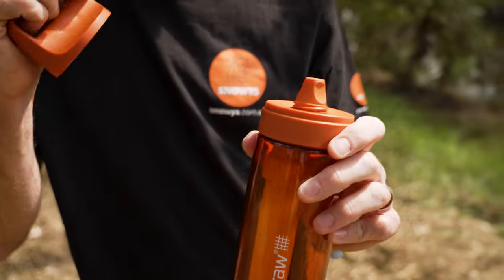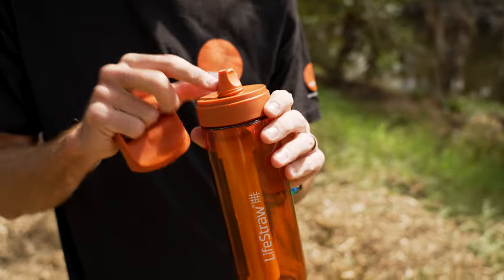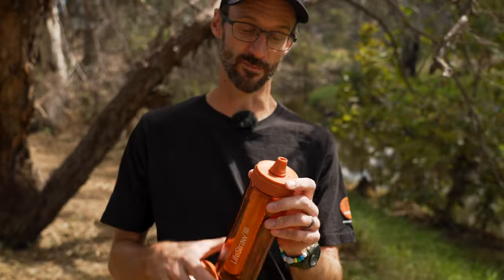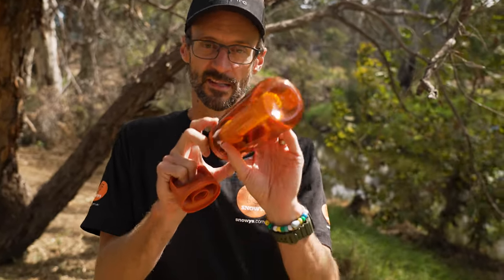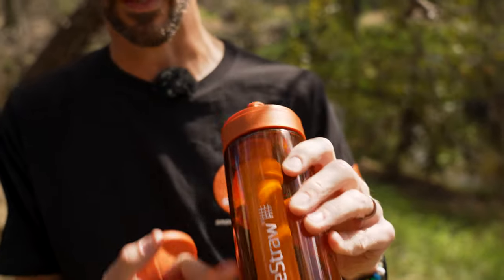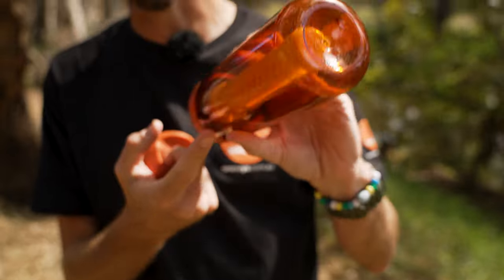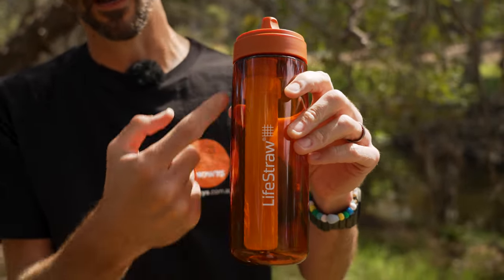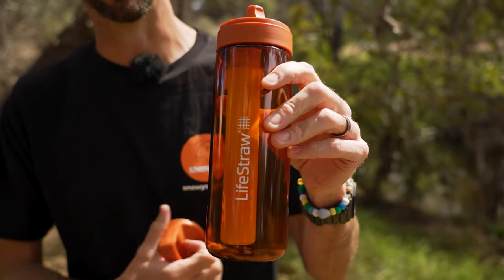I personally haven't used this, but I had a staff member who owns one — I made him fill it up right in front of me and use it. He was actually quite surprised about how easy it was to suck the water through; he was expecting quite a bit of resistance through the filter, but it came out pretty easily. You don't need to tip it up to drink either — even if the water is just at the top, you can sip straight out without tipping the bottle up, as long as the filter is submerged in the water.